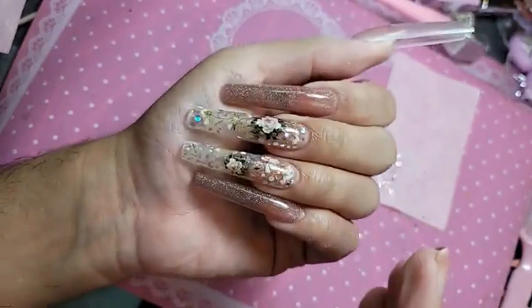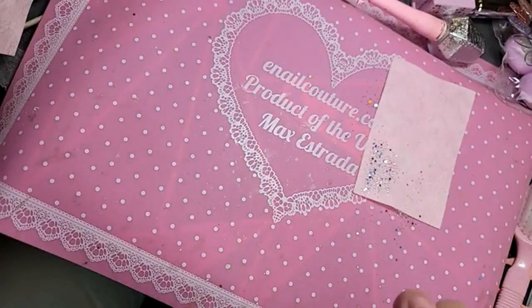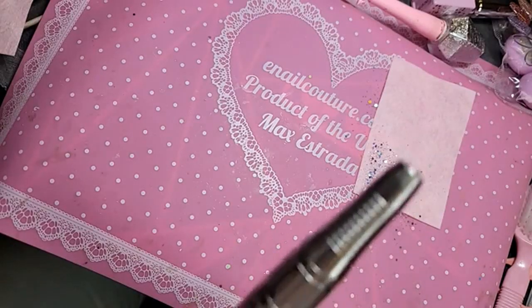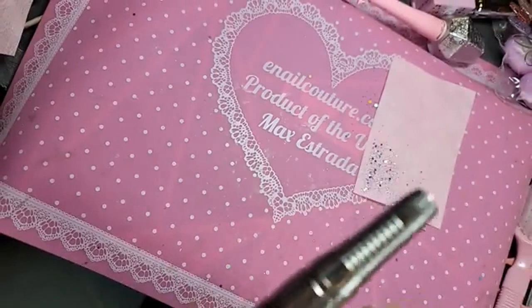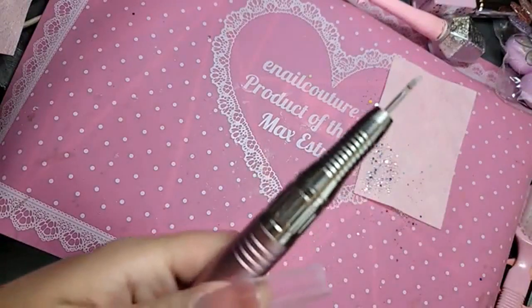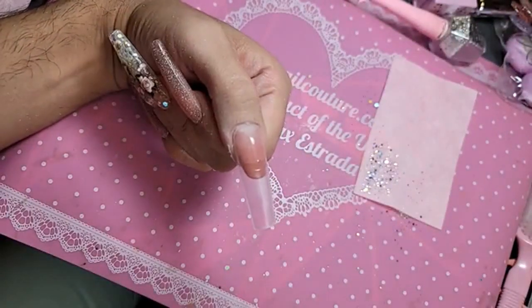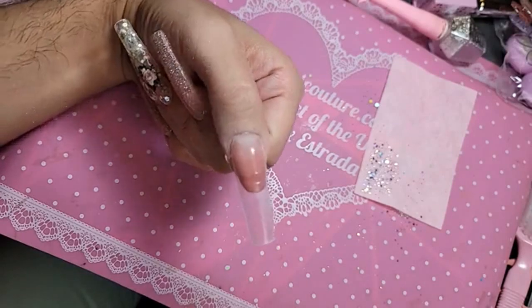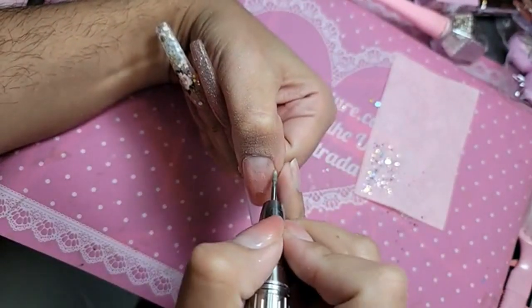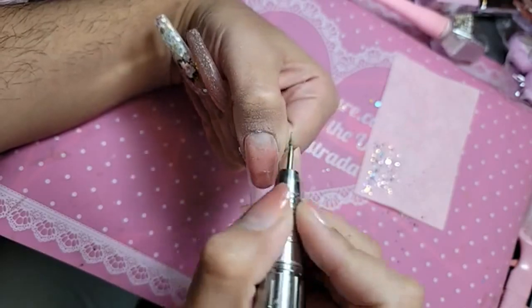Now let's blend in that cuticle area. I'm going to use first the golden wombit. I wonder if anybody wears 5XL square or 5XL stiletto and can type, because the girls say they're too long and can't type. I'm like, yes you can — you just have to make the lifestyle choice to get used to it, because it is so snatched. And I'm going to go in with the diamond mani bit to really blend in that cuticle area, giving her that airbrushed seamless look.